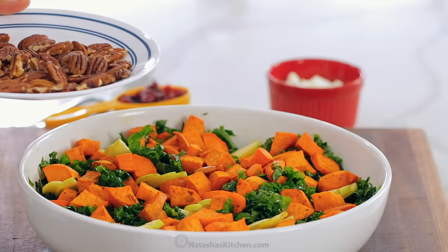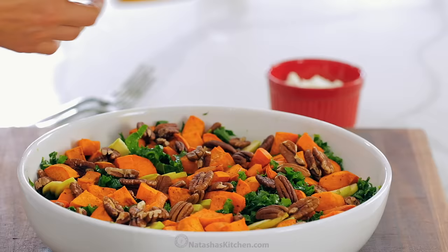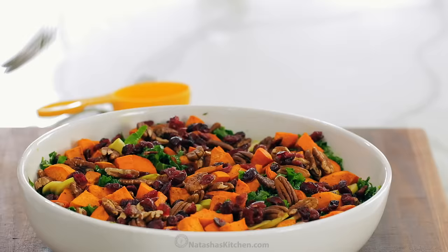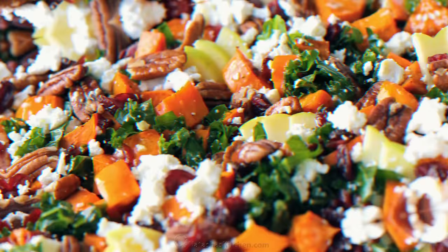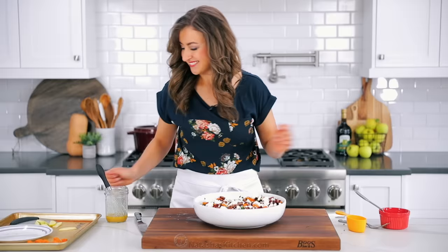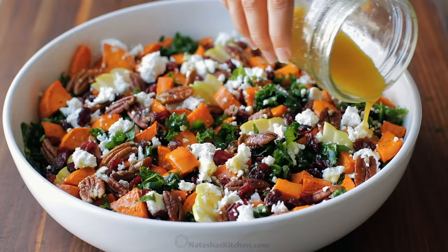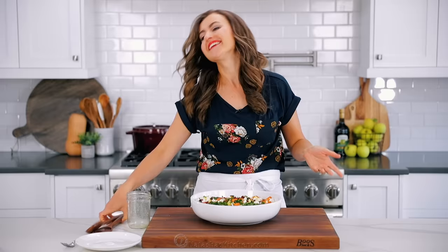Sprinkle on the rest of your toppings: the toasted and cooled pecans, and your dried cranberries — I'm using a generous half a cup for that sweet and tangy bite. Also add two ounces of crumbled goat cheese, which is about half a cup once crumbled. Goat cheese is the perfect cheese topping for a salad that is sweet and savory, and I hope you fall in love with it. Finally, drizzle on the remaining one-fourth of your salad dressing — you can add it to taste, or add every last drop because it really is just the right amount.